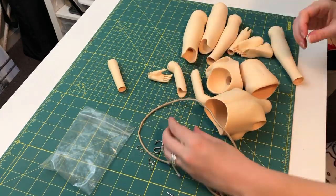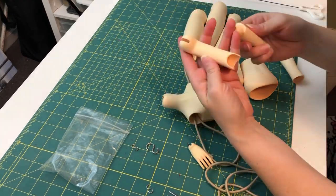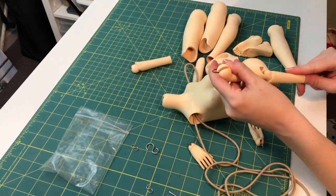Hey everybody, this is Lomi, and right now I'm just going to chat at you for a few minutes and then show you some of the projects that I've got going on.